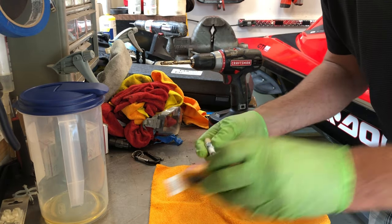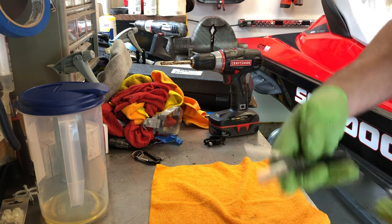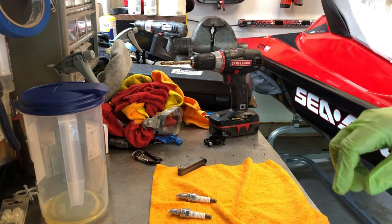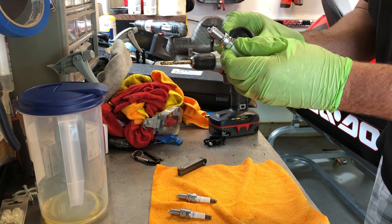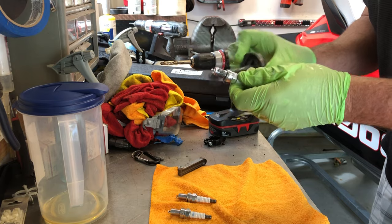Before we go any further, we're gonna gap our spark plugs — check them, make sure we have the right ones, and check our gap at 30. We're also going to apply some never seize to the threads before we install these, keeping it away from the electrode at the top — just on the threads to make ease of removal and installation a little smoother.